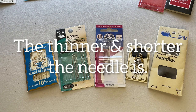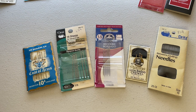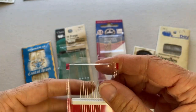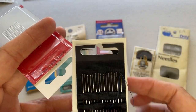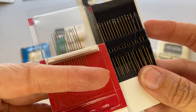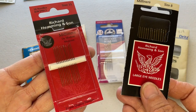The larger the number, the thinner the needle is and the skinnier the eye is going to be. This is important because it's the exact opposite from machine needles. So this packet is a size 11 — you can see how thin it is. The same brand needle in a size 8 is going to be thicker. So in hand sewing needles, the larger the number, the thinner the needle. This size 11 needle is thinner than the size 8 needle.